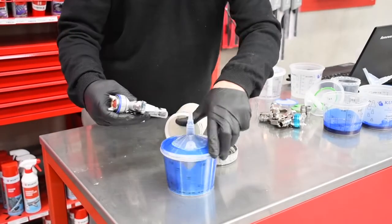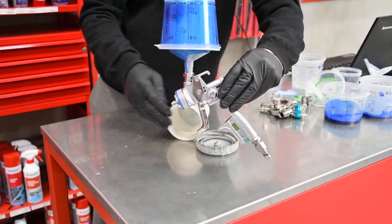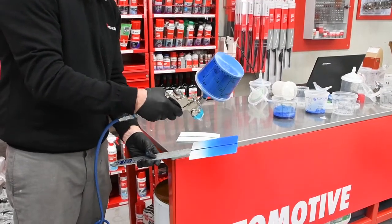The RCS unique breather system allows paint to be drawn from the cup with a spray gun when attached upside down. In this way, material can be drawn without distortion or pressure inconsistencies.